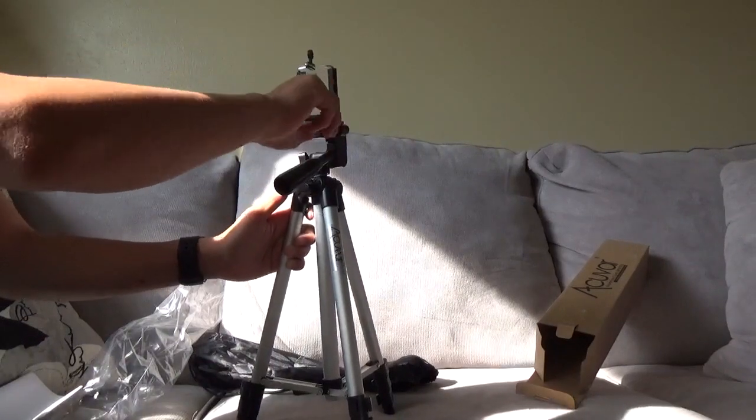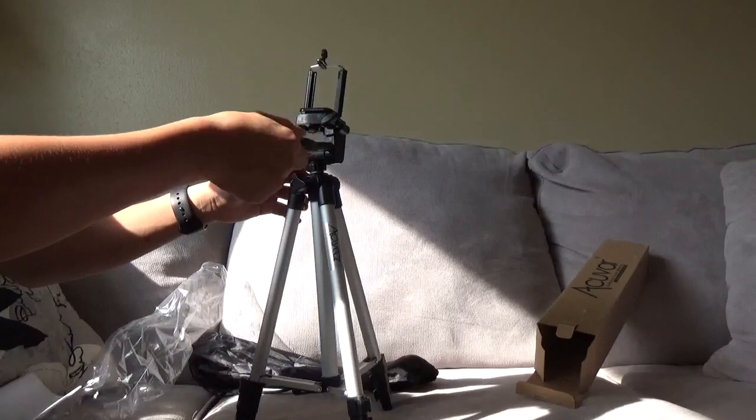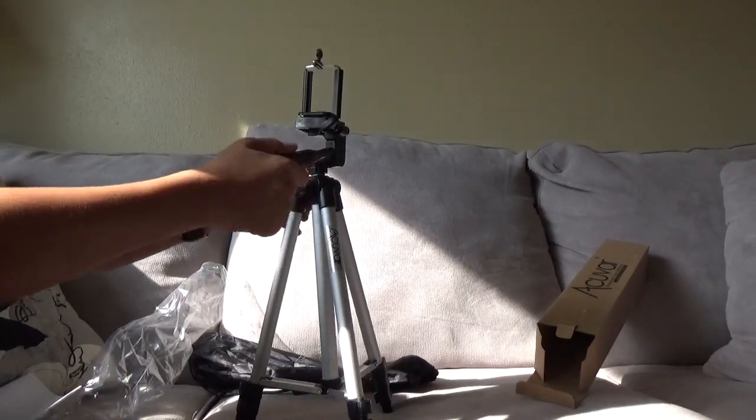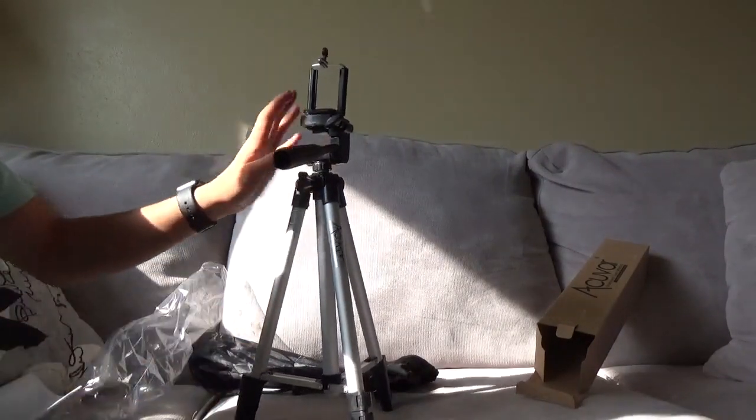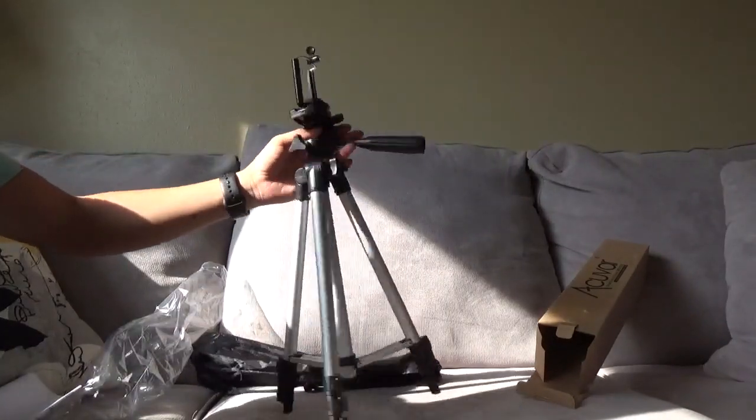If you guys have a tripod, this is my recommendation: now that it's tight, it's good for your cell phone. It's not gonna be bad for cell phones — I just needed this to put on my green screen.